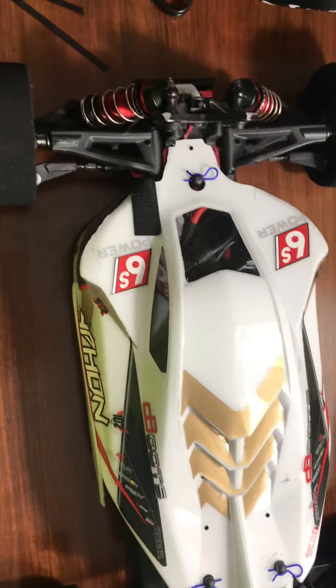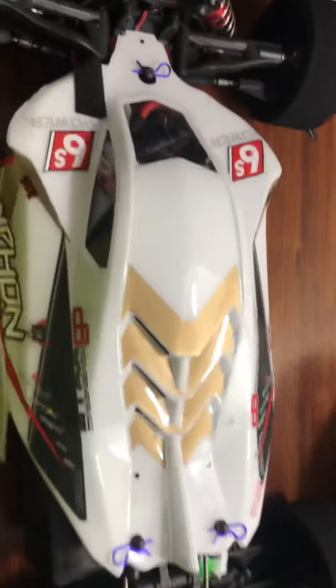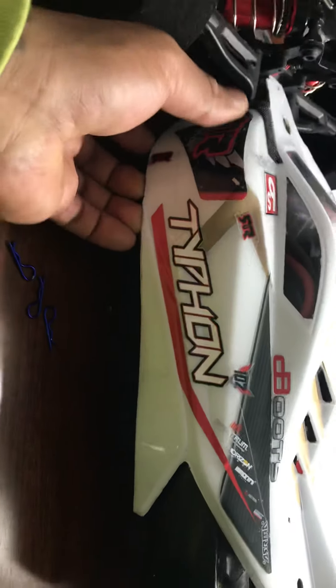Good evening YouTube. I'll let y'all see what's up under the hood — show y'all how you can run the SRDs on the Typhon buggy. I'll pop the hood and let y'all see how we did it. You can run SRDs on the extended chassis.